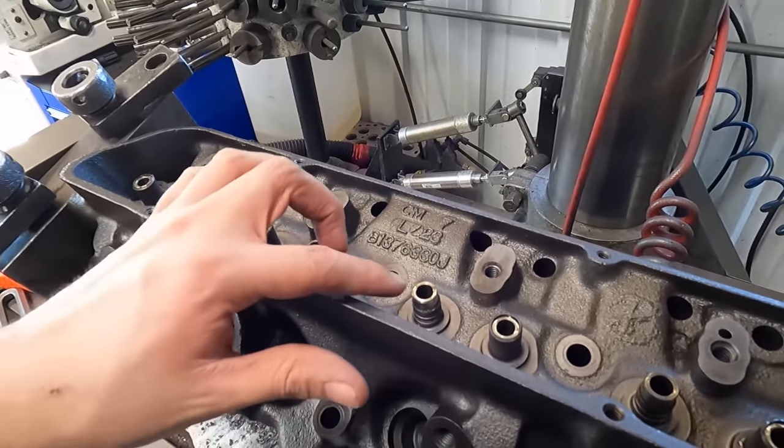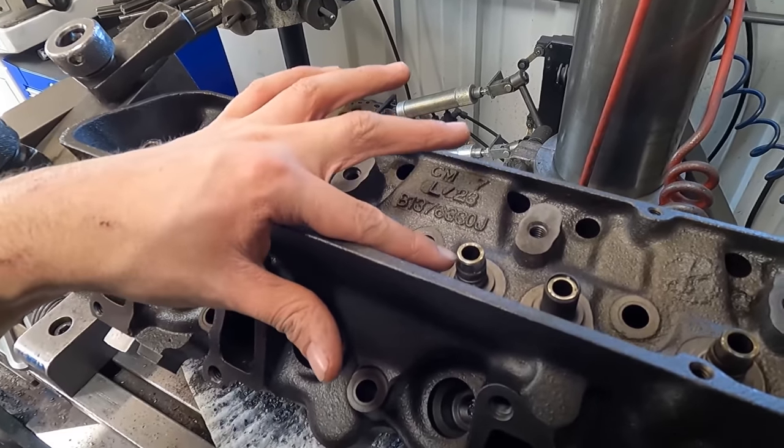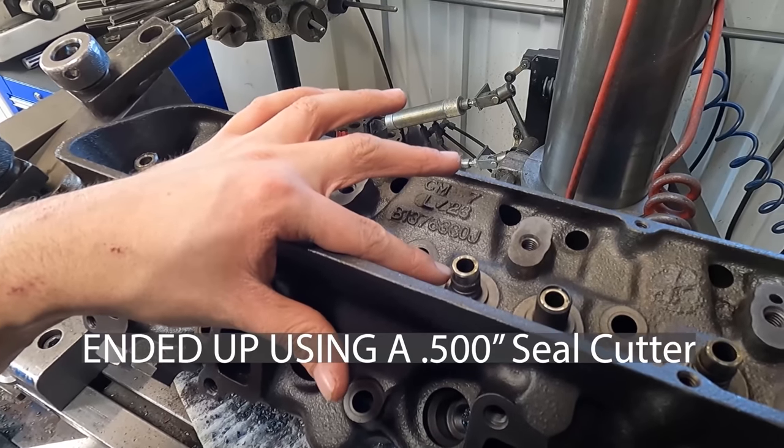At this point I'm going to trim them down a little bit, and on the intake, since we are going to be putting a seal back on them, I'm going to trim them down to a 530 OD.